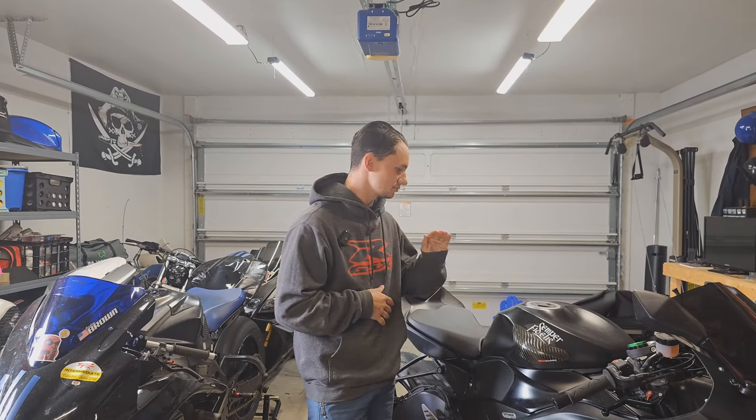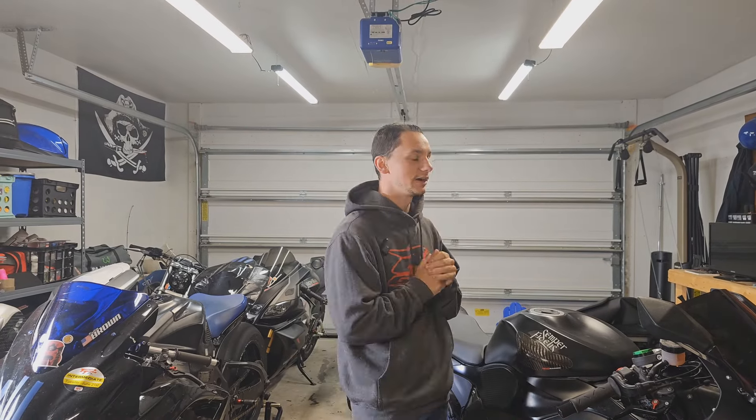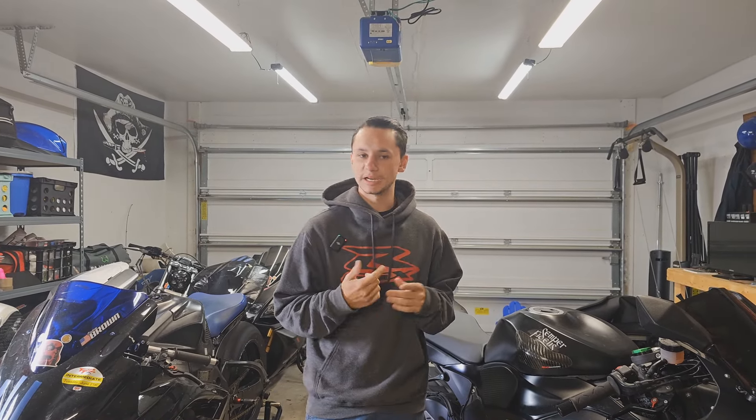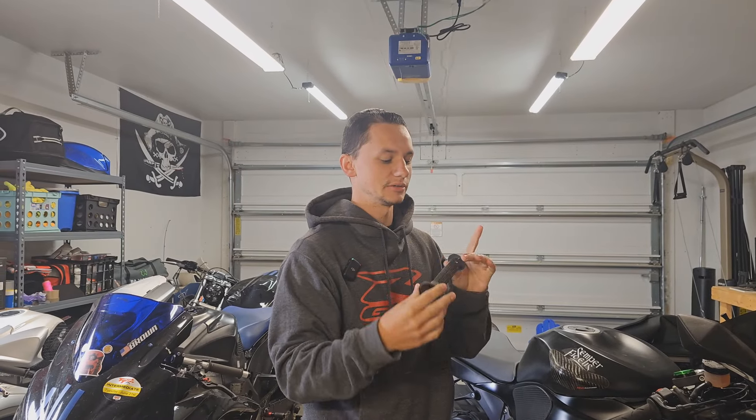This bike is done with everything he wanted me to do. We installed some protection on it — frame sliders, case covers, axle sliders — put new tires on it. It's done. But I have a secret: while I was looking around, I noticed he's got the same exhaust on his bike that I have on mine.